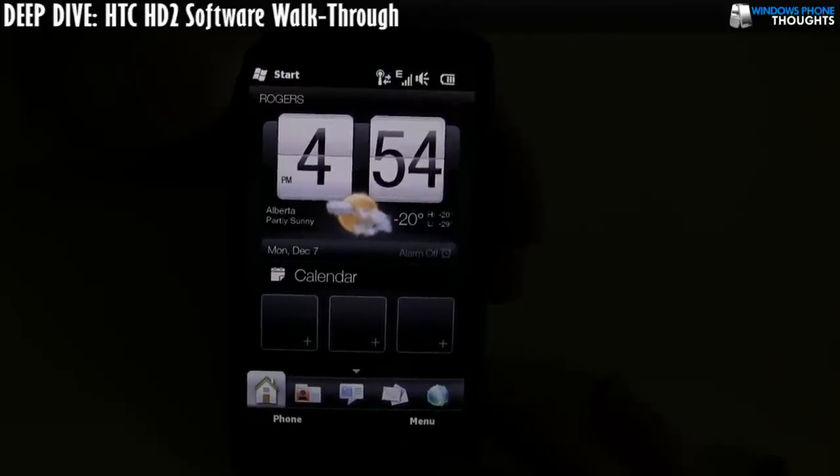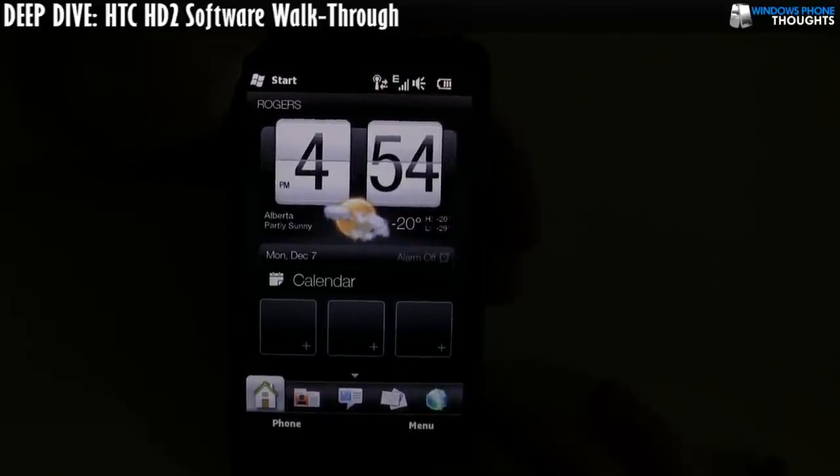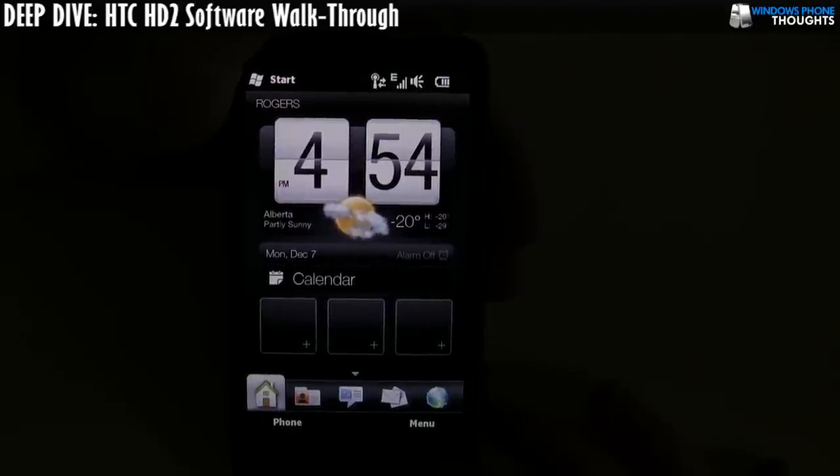Hi there, this is Jason Dunn from Windows Phone Thoughts, and today we're looking at the HTC HD2, specifically at the HTC software, and more specifically at HTC Sense.